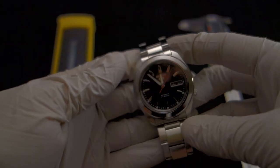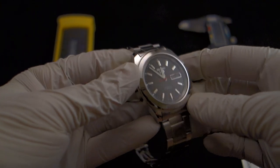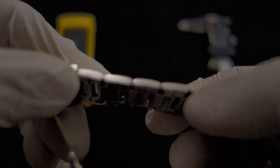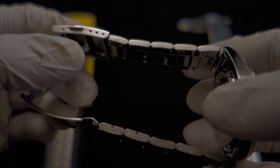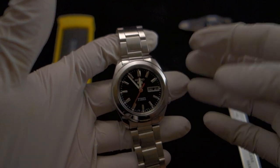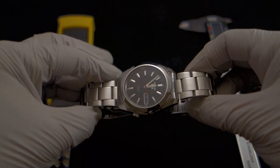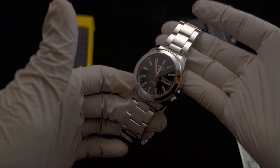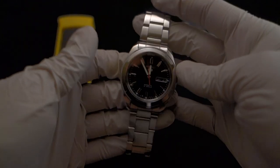I'm wearing gloves here so I don't put fingerprints on it, specifically for the video. This watch uses a folded bracelet — it's a super cheap, flimsy bracelet that makes a bunch of noise. I had this watch on a brown croc strap which works really well, but I put the original bracelet on for this video and it's actually not that bad. It's got somewhat of an oyster style — it's really nice.